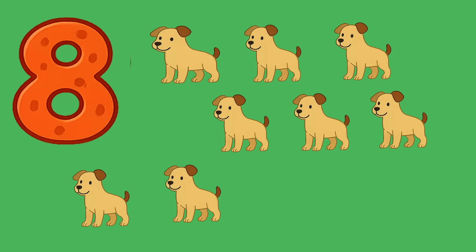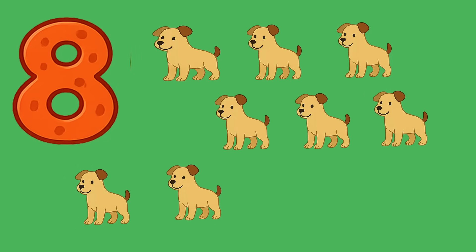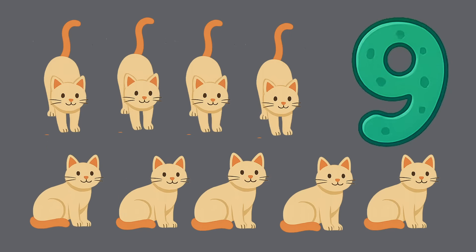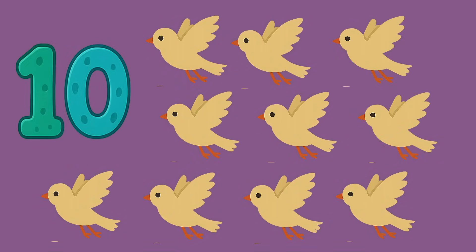There are seven cows. Let's count them: one, two, three, four, five, six, seven — seven cows. There are eight dogs. Let's count them: one, two, three, four, five, six, seven, eight — there are eight dogs. Good job! Oh wow, there are nine cats. Let's count them: one, two, three, four, five, six, seven, eight, and nine — there are nine cats!